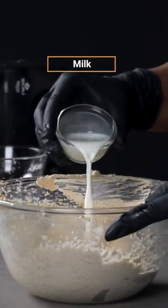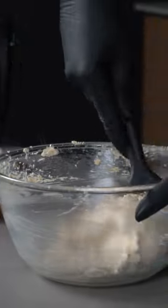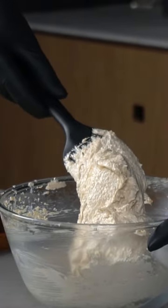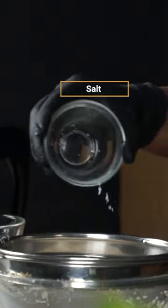Now we'll add milk and vanilla essence to the creamy mixture and combine until the liquid gets fully incorporated, followed by baked flour and salt, which we'll add through a sieve.